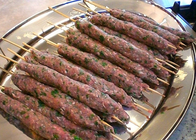Sis koft, shish koft, or sis koft is a type of kebab or koft dish in Turkish cuisine. It consists of minced lamb, mutton, veal or beef, or a mixture of some of these meats with herbs, often including parsley and mint, on a sis skewer, grilled.